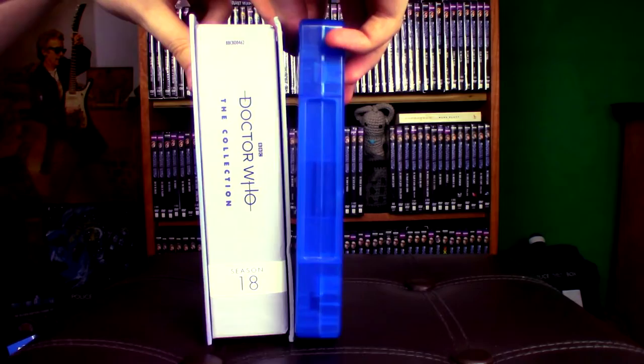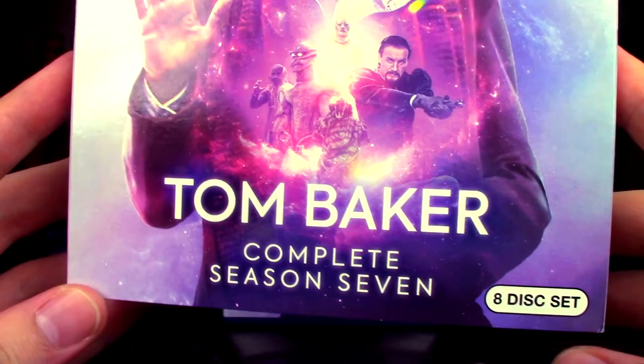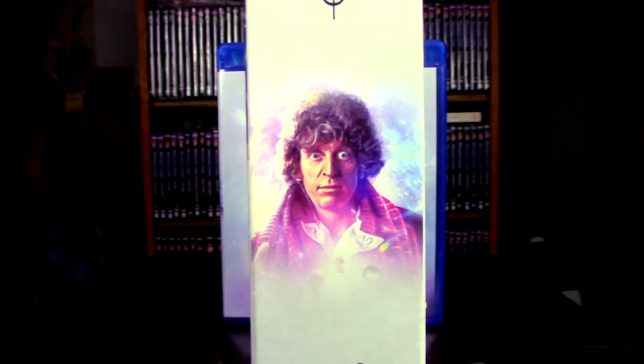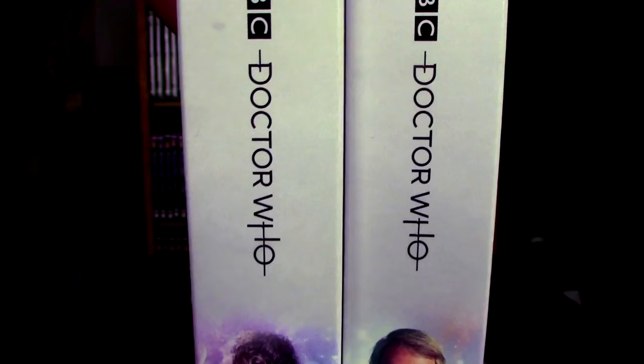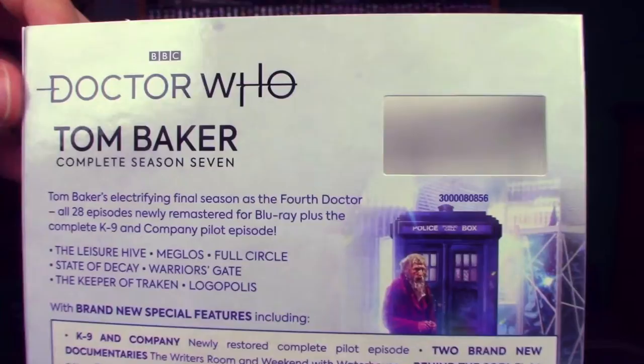Looking at the US slipcase first — we have incredible artwork by Lee Binding, really looks nice and sharp on this printed slipcase. It says 'Tom Baker Complete Season Seven, eight-disc set.' This is what's on the side here — you get Tom Baker midway up. As you can see, the heads do line up, as does the text, so that's quite lovely when you have multiple sets. Here you have information about what's on the set, which is pretty much the same as what you get on the UK slipcase. And then a little slot here for the ASIN number to show, and then on the other side you have the same thing.